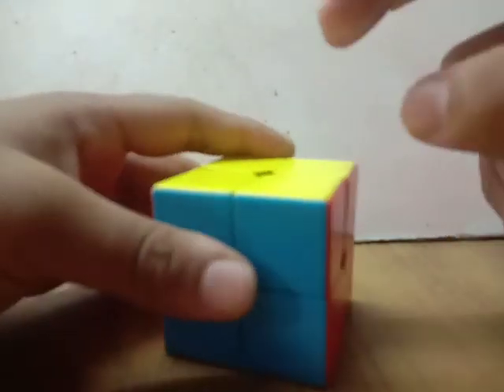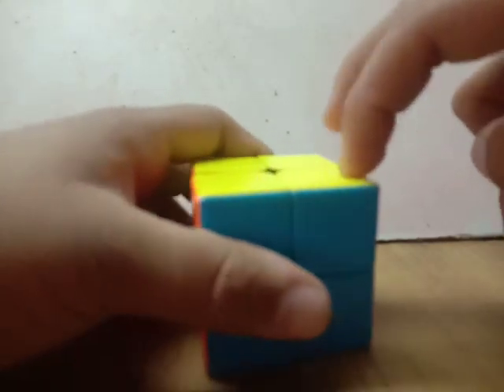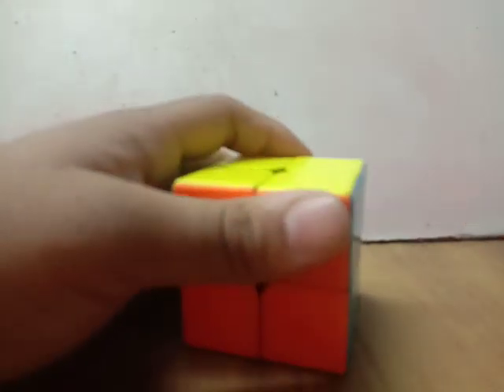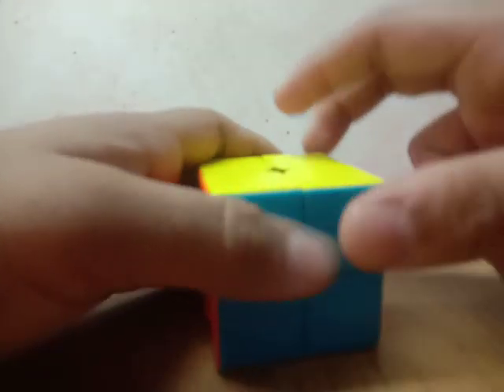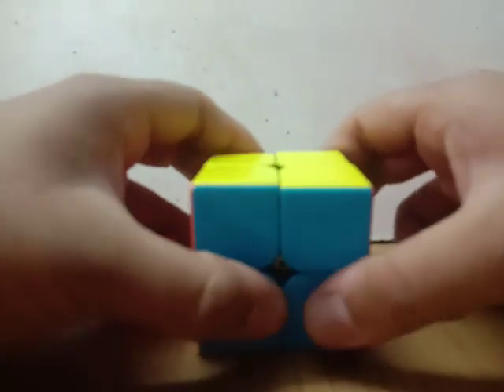If you don't want to use the O and P part of SOP — that is orientation of corners and permutation of corners — then instead you have to first permute the corners using the algorithm I showed you, and then orient the corners, which I show you at the end of this method.